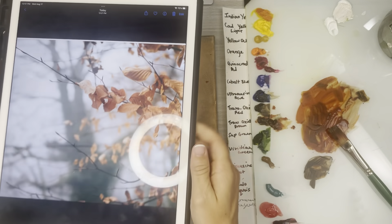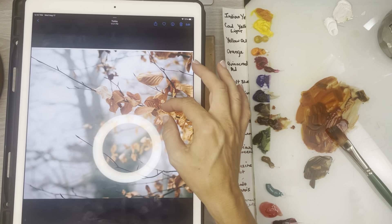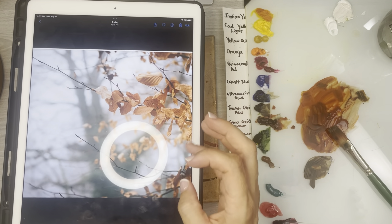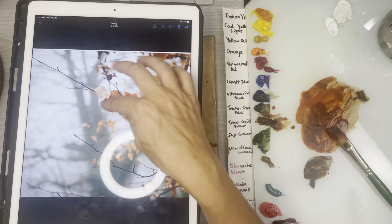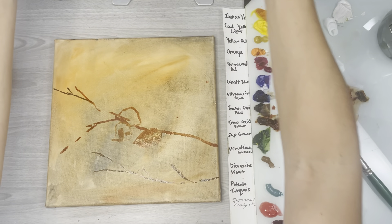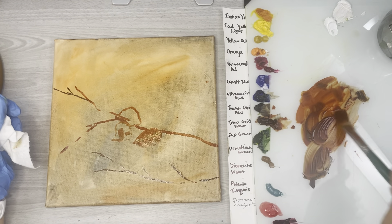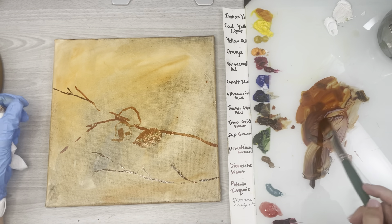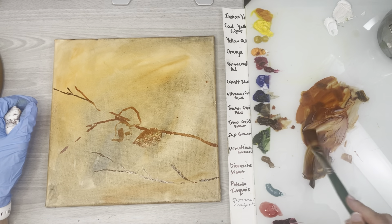If you look at the reference photo you'll see there's a bunch of darker shadow leaves and light leaves. If you just get the whole feeling, it's a shape of all these different colors. Rather than seeing them as individual leaves, try to let your mind go and just look at it as a shape of lighter and darker rusty orange leaves.